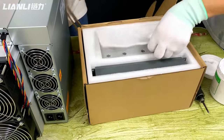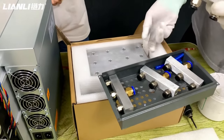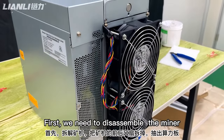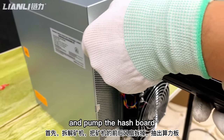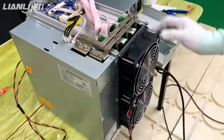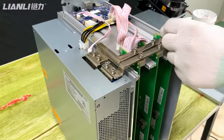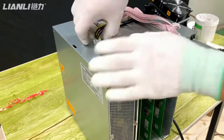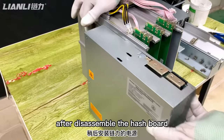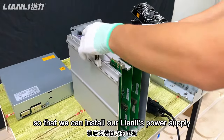First, we need to disable the miner and remove the front or rear fans of the miner, then pump out the hash box. After securing the hash box, we need to remove the original power supply so that we can install our Lenny power supply after that.